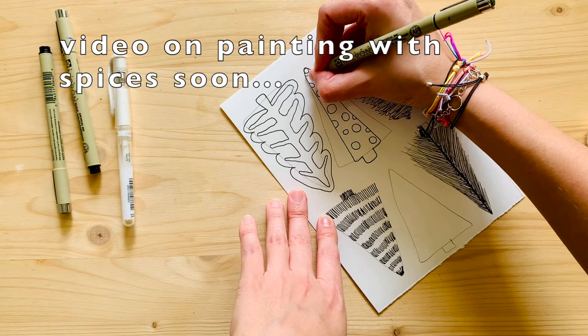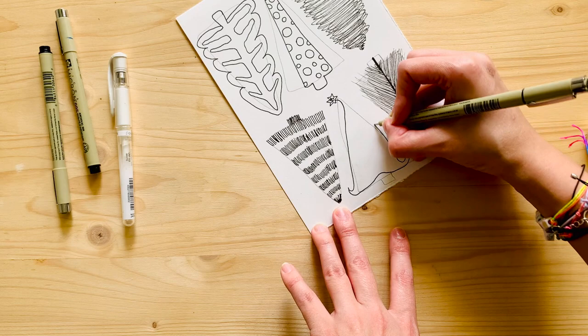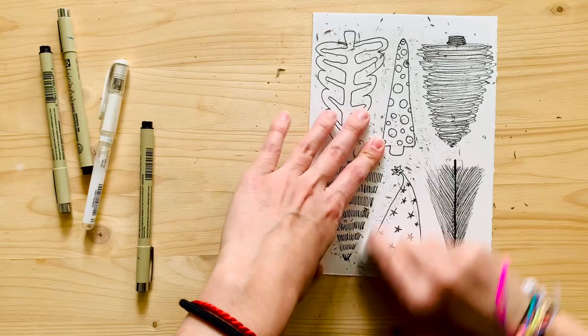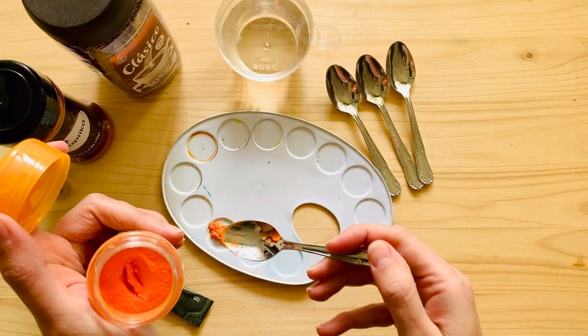I tried playing with other foods to paint with and didn't like how they looked, so I have to do something to make them better. I'll have a video on those spices soon. I also made one more whimsical, Dr. Seuss-style tree - kind of like a little hat or a fun hairdo with stars. Quirky, but cute.